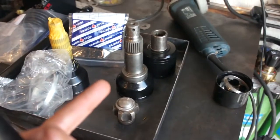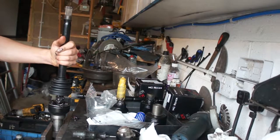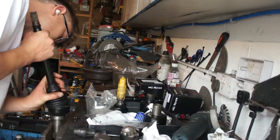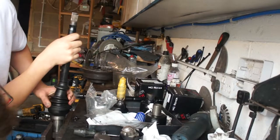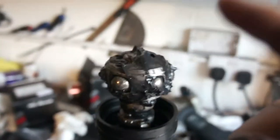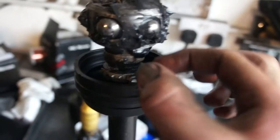I'll quickly clean up the old grease from in there and pack it with new grease. I've cleaned out the old grease and packed it with new grease - used the whole tube. Remember: put the cage on first with the smaller diameter facing down.